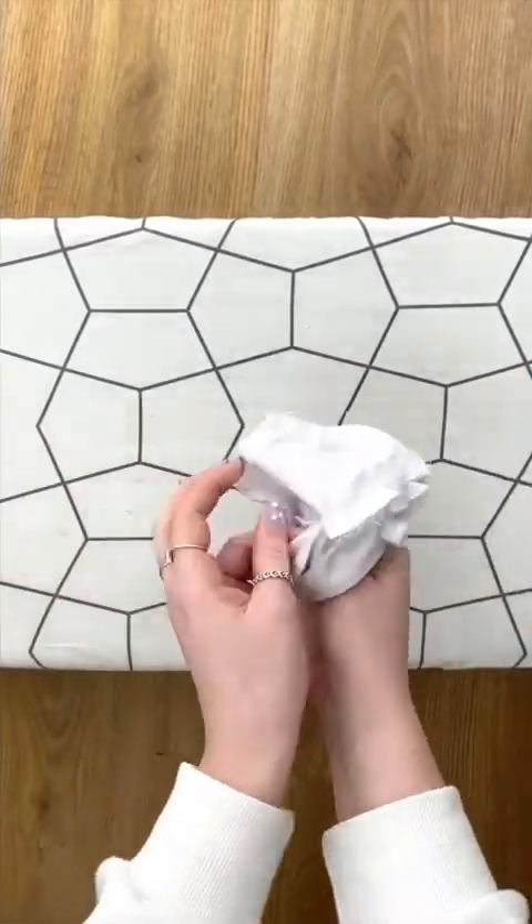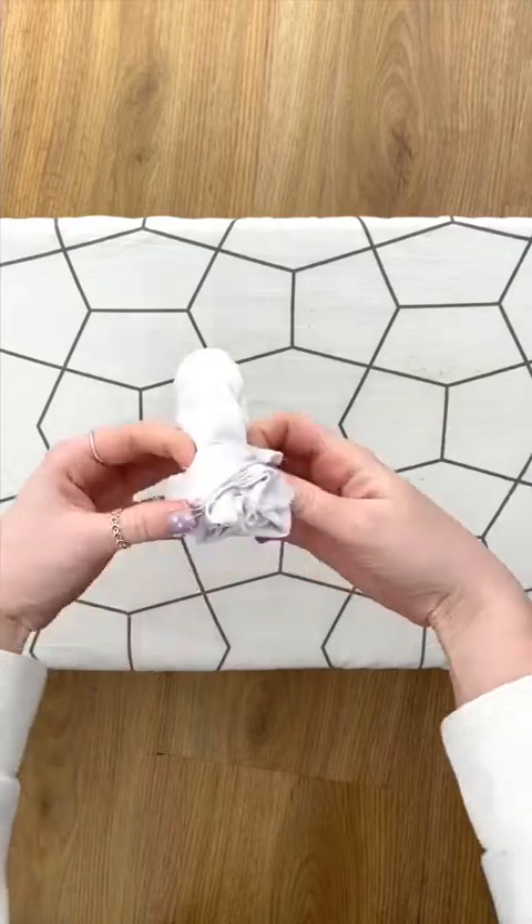Remove your pins and turn your mask inside out. This will hide all your raw edges.